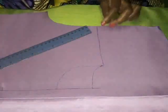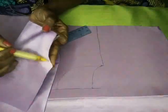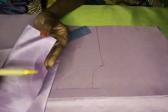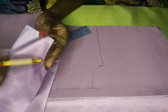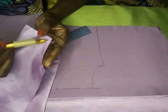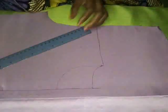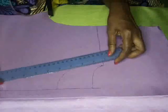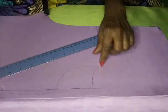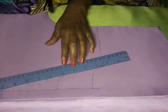Bear in mind the neckline allowance here is three to three and a half inches. As I told you before, it all depends on the size of the person - that changes the neckline - but the basic is between three to three and a half. We'll be using three today, and this is very important - you will see why very soon. From the corner of the neck, the highest point, I'm going to line it up here.